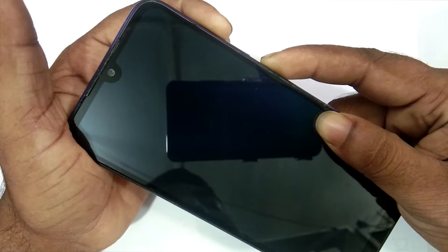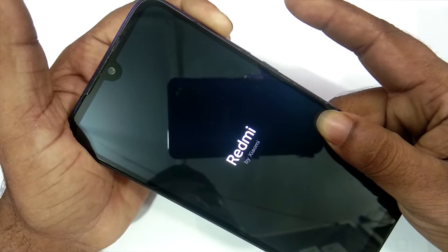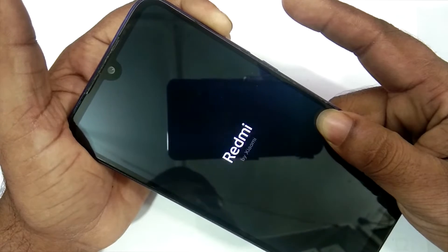Hi friends, my name is Shyam and you are watching Sreya Computer Tech Channel. Today is good news for Xiaomi Redmi 7 users. Android 11 Easter Egg is really easy for these users.